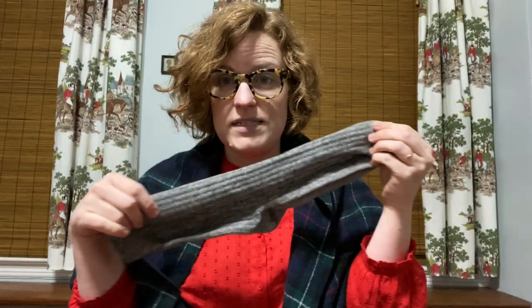Hi everyone, this is Patti Edmondson, Curator of Costume and Textiles at the Western Reserve Historical Society. Obviously many of us are not at work right now. I'm coming to you from my house, and in the spirit of make do and mend and do the best we can right now in our lives, I thought I would show you how to darn a sock.